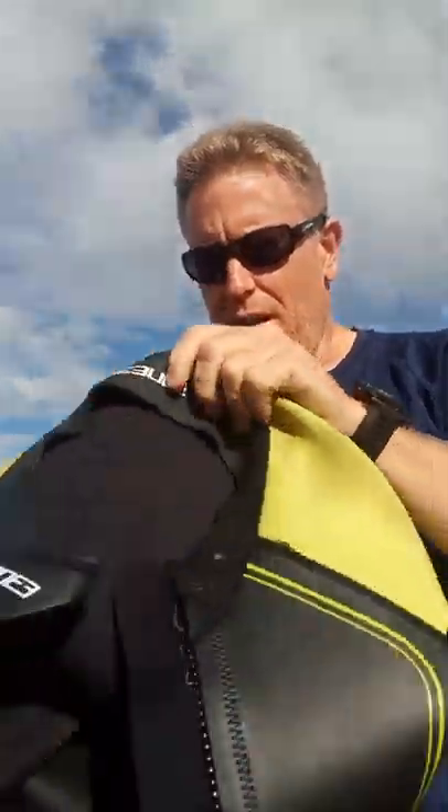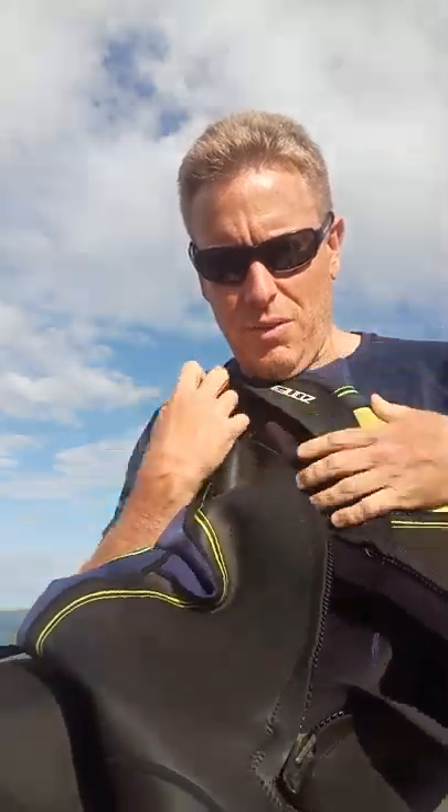The neon nylon covered shoulders and arms are designed so that you can be seen in the open water. You don't carry a float at all in swimrun, so that's designed to give you some visibility. The main difference with swimrun wetsuits is the front zip.